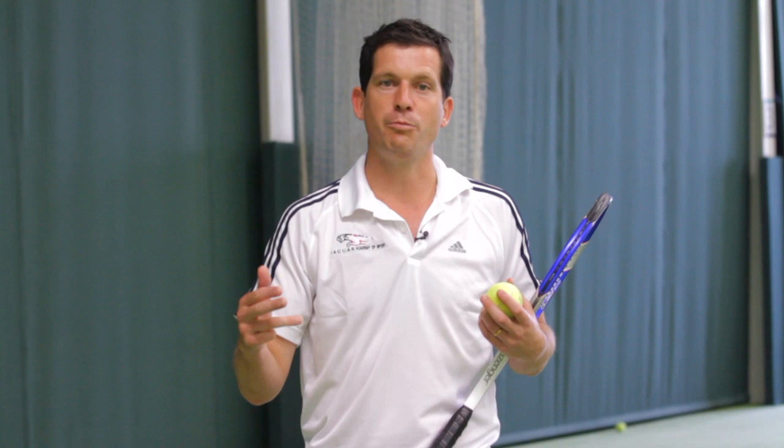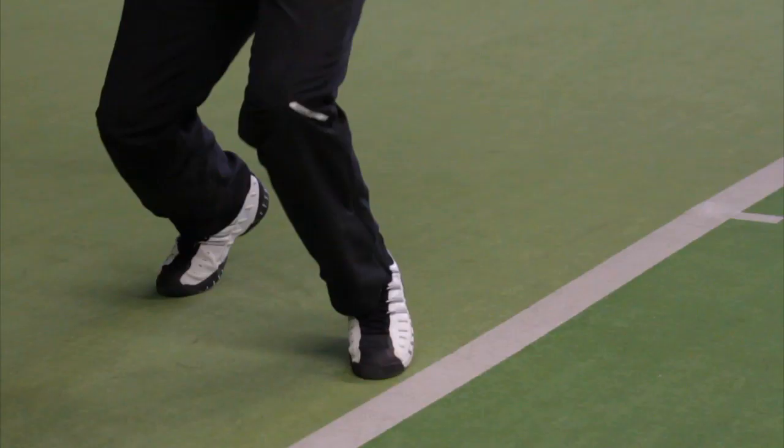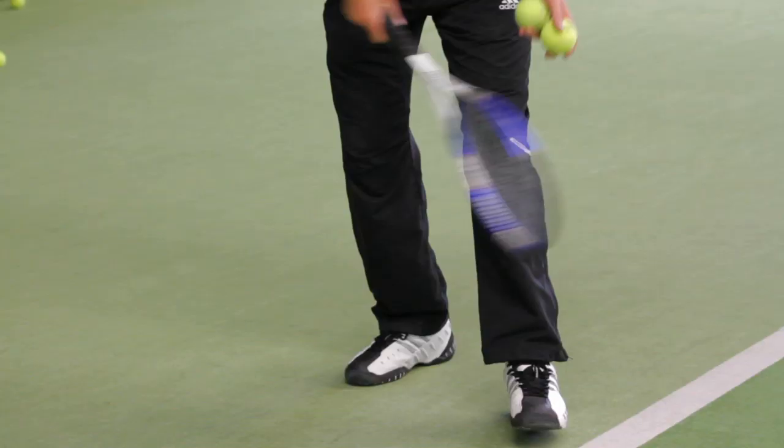If you think about all the great servers in the game — whether it's Roddick, or Federer, or Becker, or Sampras — they've all got very, very good knee bends and they all really drive up towards the ball. The more acceleration you can get up from your legs going up into the ball, the faster you're going to serve.